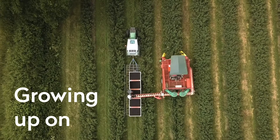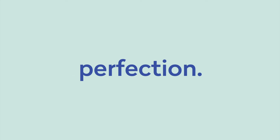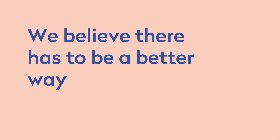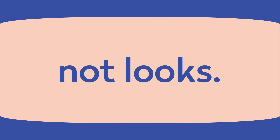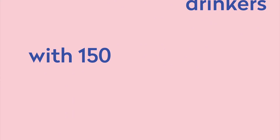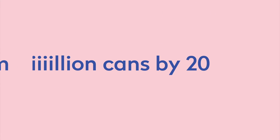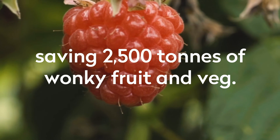Growing up on farms we saw a lot of produce go to waste because the old ways demanded uniformity and perfection. We believe there has to be a better way than the way things were before. We judge on taste, not looks. We're on a mission to hydrate and inspire millions of Dash drinkers with 150 million cans by 2025, saving 2,500 tons of wonky fruit and veg.